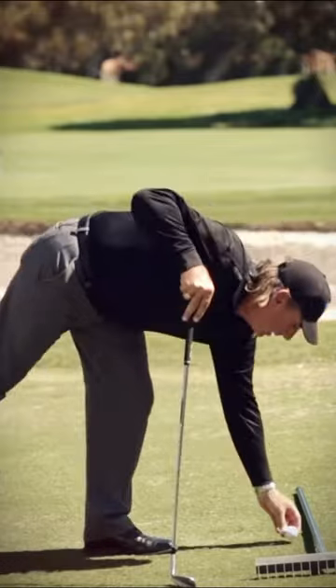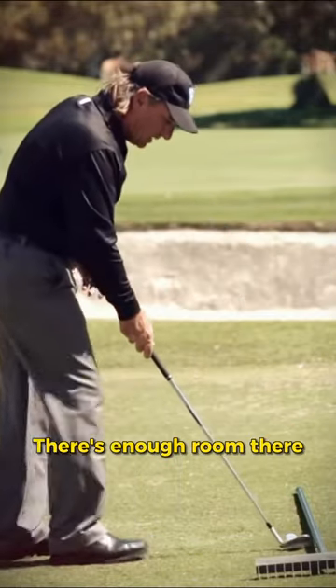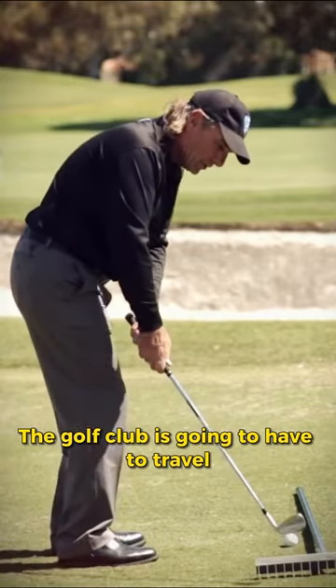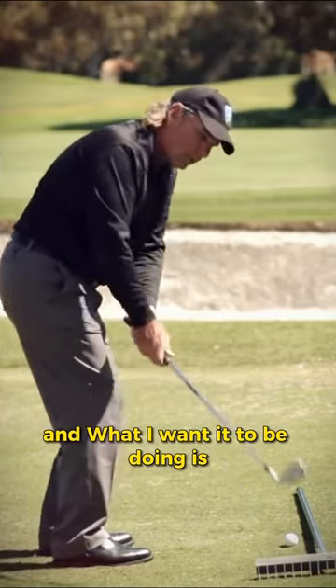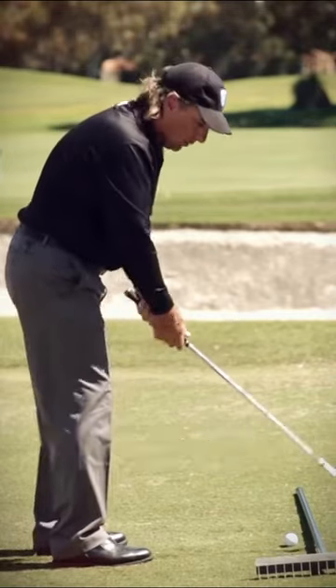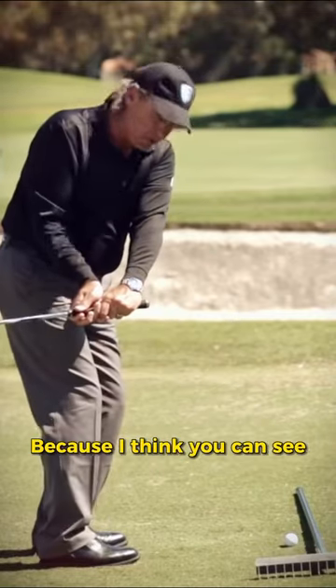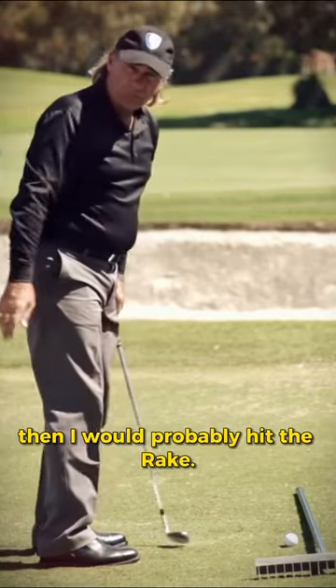Kind of a little scary, but I'm going to put a ball right there, just near it. There's enough room there you can see. When I go back, the golf club is going to have to travel above this part of the bunker rake. What I want it to be doing is the club is going to still be in front of me, like the rake is here. What I don't want to be doing is this, because with the bunker rake on the ground, if the golf club is over here, then I would probably hit the rake.